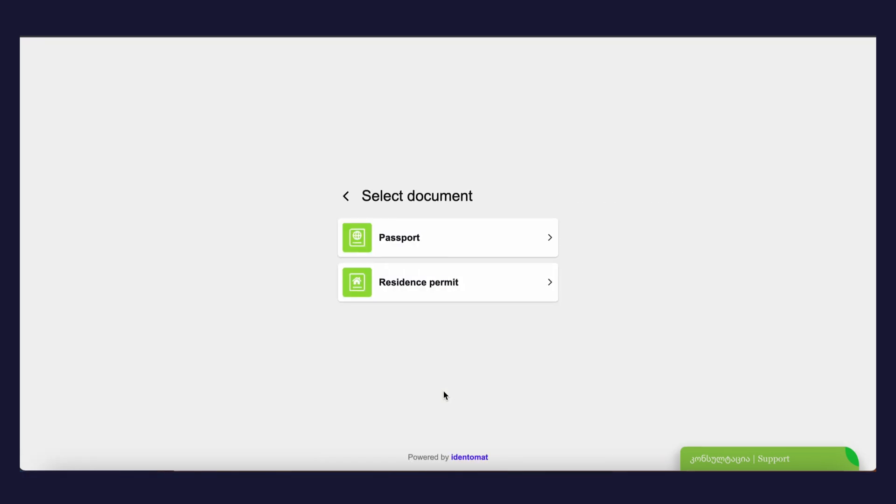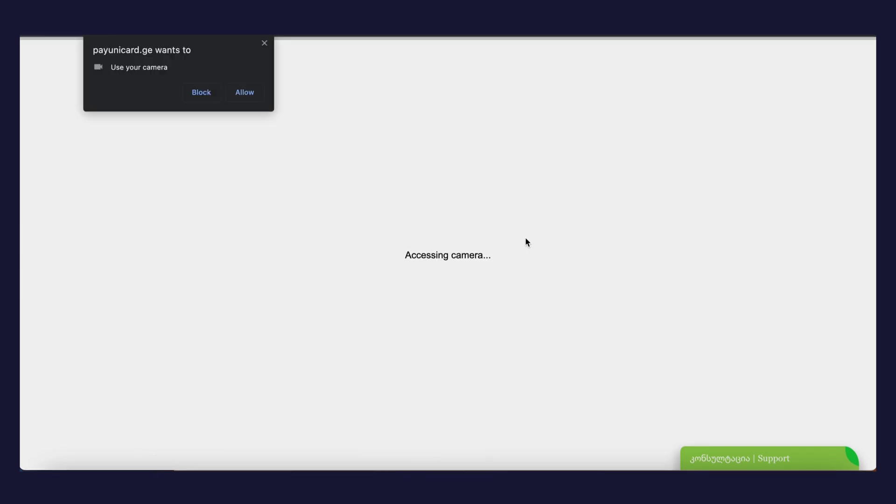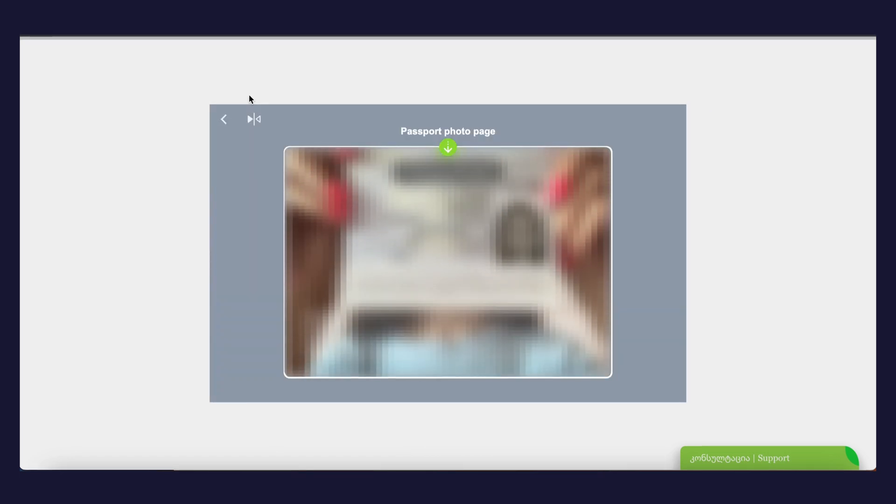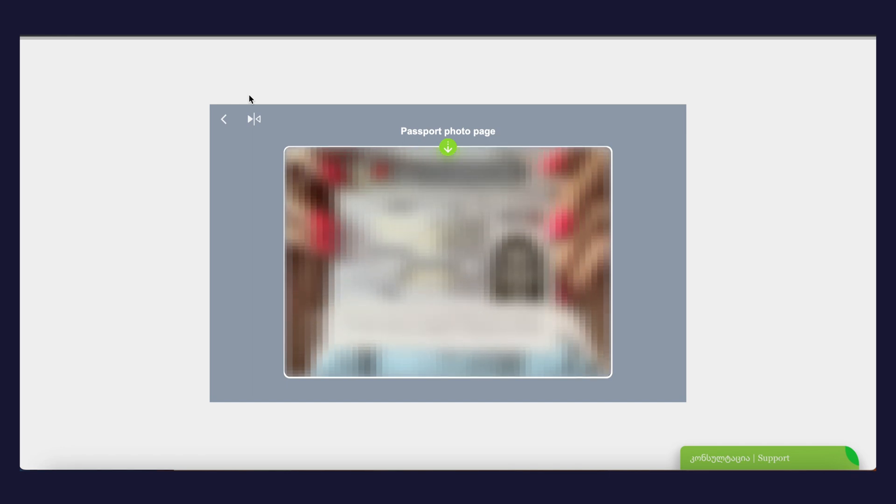After filling out the form, you have to agree with the rules — tap the Agree and Next buttons. After filling in the information, you'll see two ways of verification: by document — passport or residence permit. Choose a convenient document type.